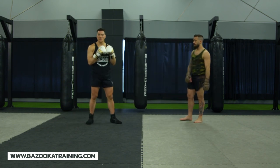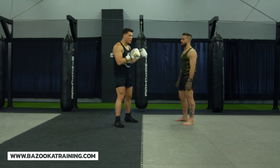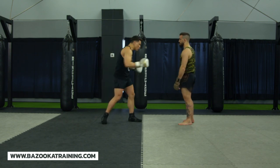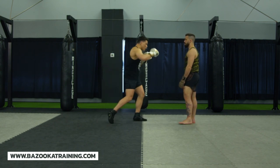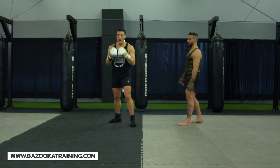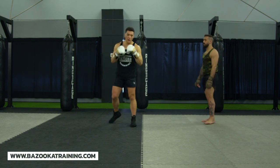Now even if you do get shelled up, if someone's good at attacking the body they're not just going to go body shot, body shot — they're going to go head, set up the body, then go back to the head. So if you don't know how to defend, your hands are going to be going up and down.